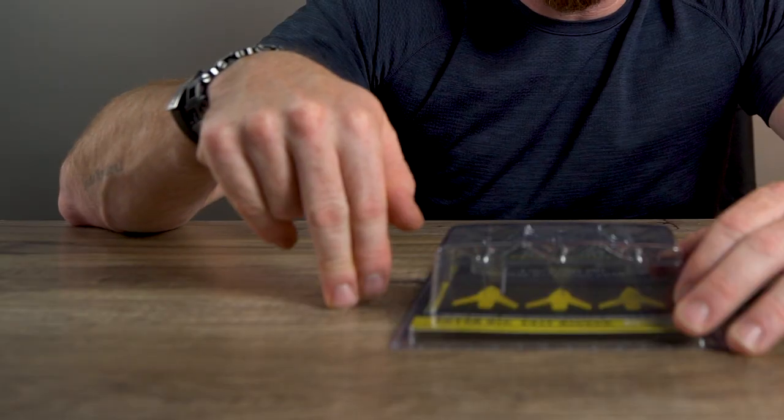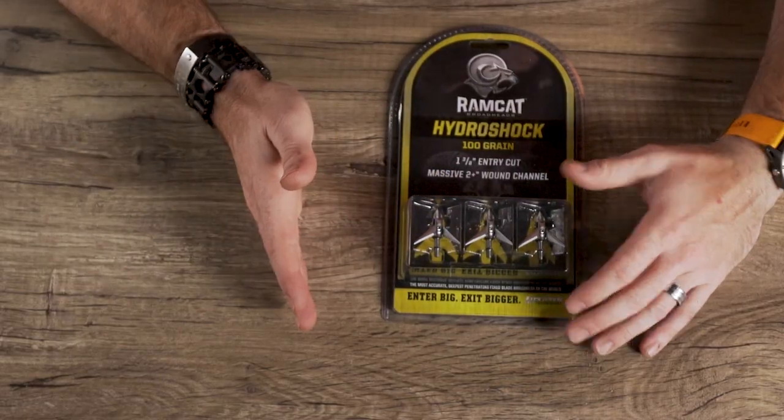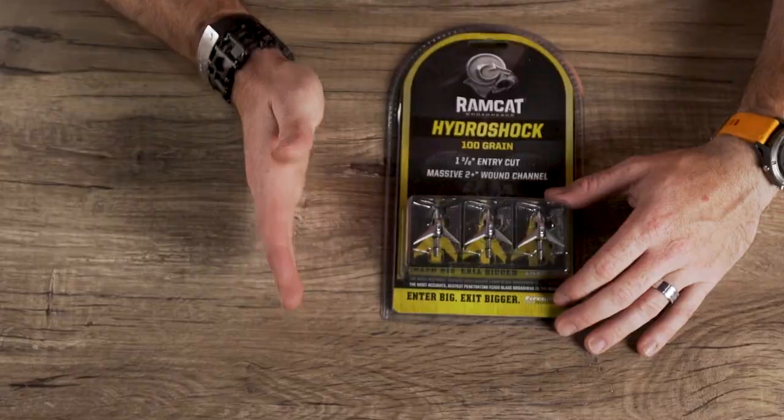I'm telling you the truth — this is how it happened. I took the Ramcat, put it on the current arrow setup that I have, and within 15 shots I was dialed right in up to 25 yards. Then I just started backing up and tuning my bow to exactly what needed to happen. That's what I love about this broadhead — it flies straight and it is deadly.